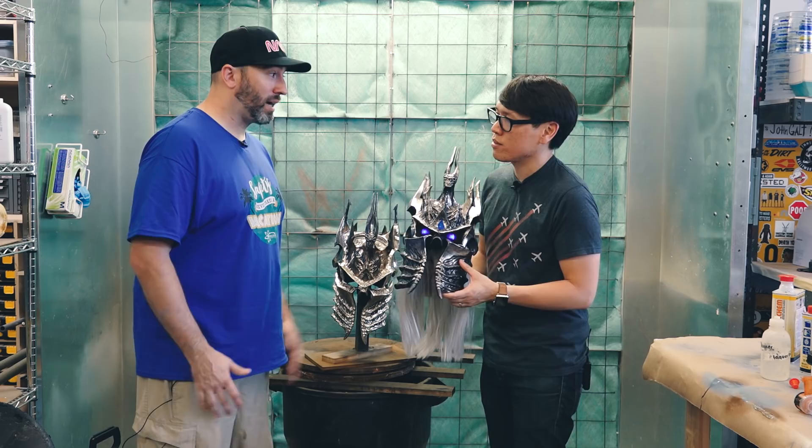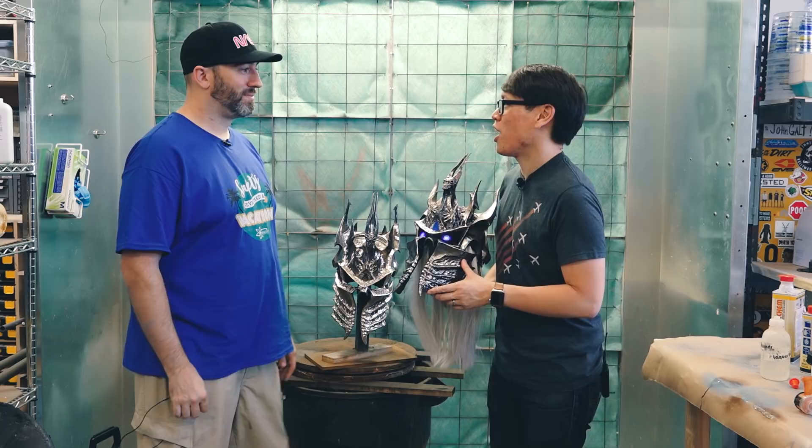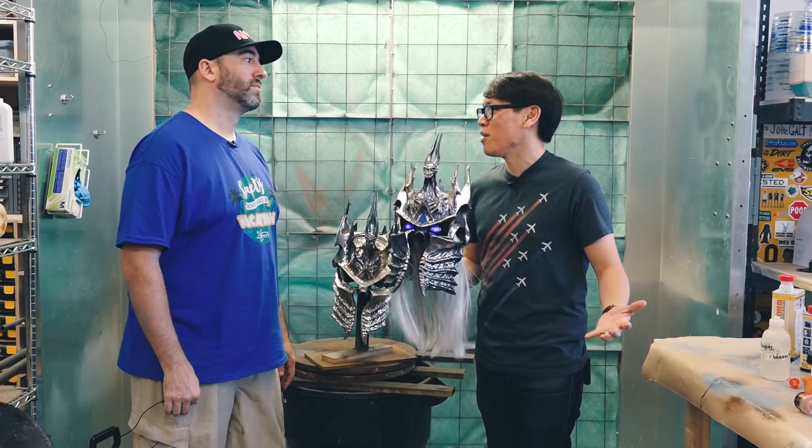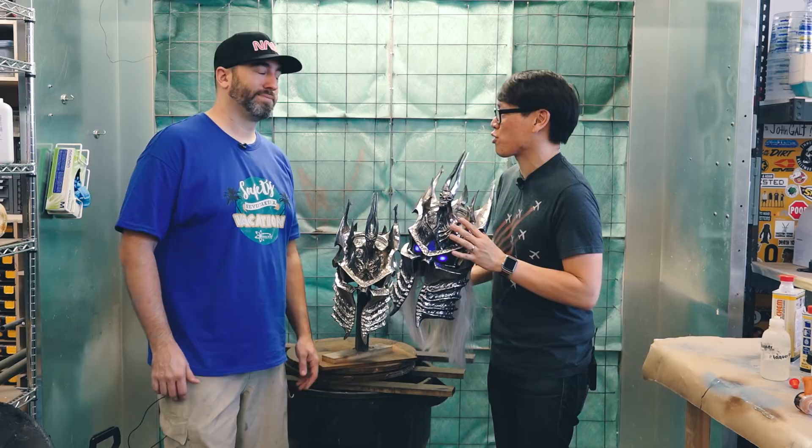This can be applied to all sorts of costuming parts and props. I want to coat things like Rey's blaster — Bill Duran gave me a casting of that — maybe a lightsaber. Let's find other stuff to chrome up. It's just another tool in Frank's shop: hydrochroming. This helmet and the whole costume looked amazing and was a huge hit at Comic-Con. Thanks so much, Frank, for showing us the hydrochroming process. If you have questions, post them in the comments below, and we'll see you next time.